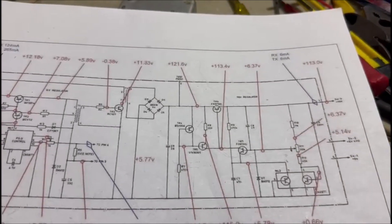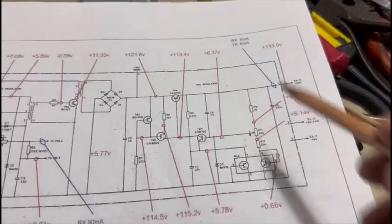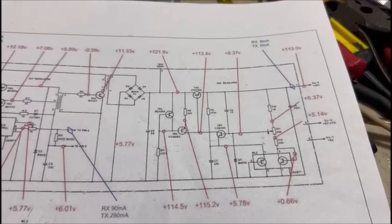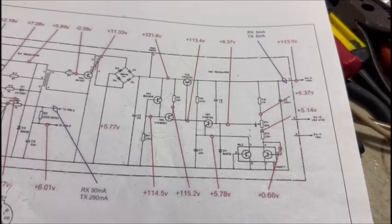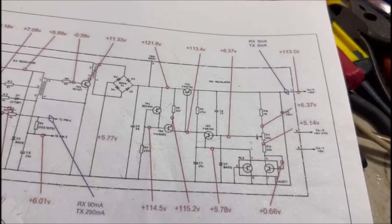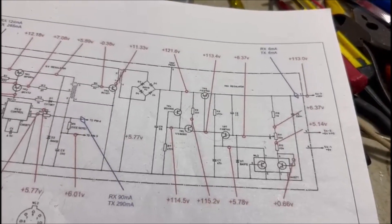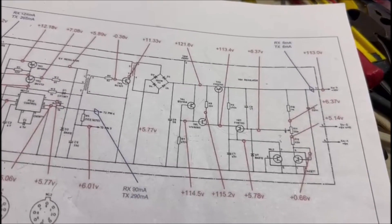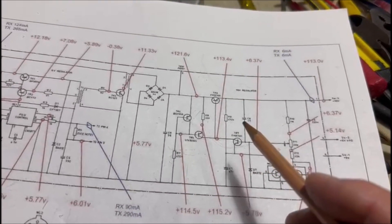Many people are a little bit ignorant about what's going on, and they start changing regulator transistors, getting into all sorts of busily mucking around changing unnecessary components, and nothing seems to change. That exact thing happened to me while changing a set of these capacitors the other day on a power supply.